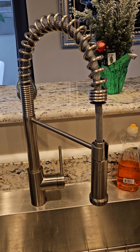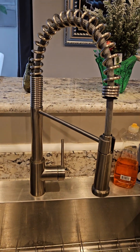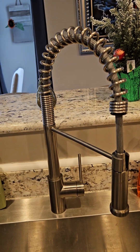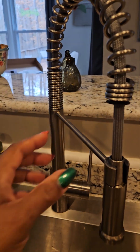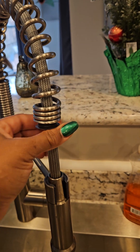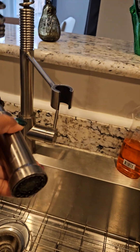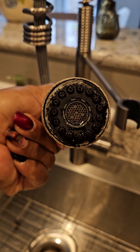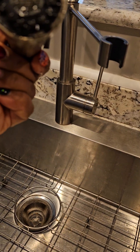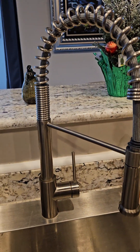I am about to change the spigot thing over the faucet — home project. This came with the house. I kind of like it — it's different than the average faucet — because I'm different than the average person. But this thing here twists into it and it keeps falling out. I like this sprayer, the sprayer works good, except look — there's some kind of buildup. I'm just gonna replace it.